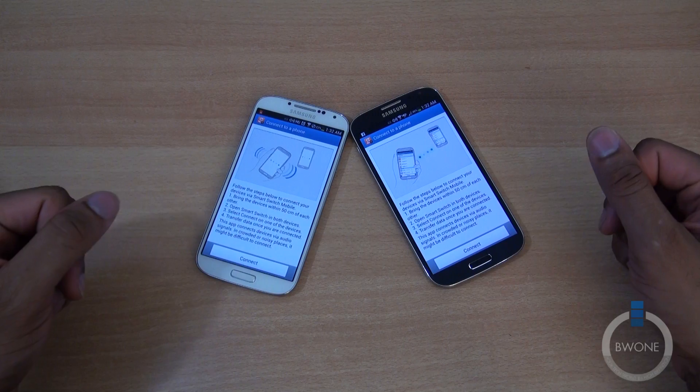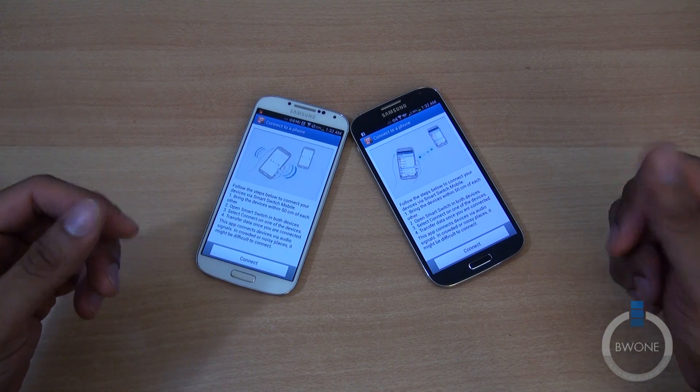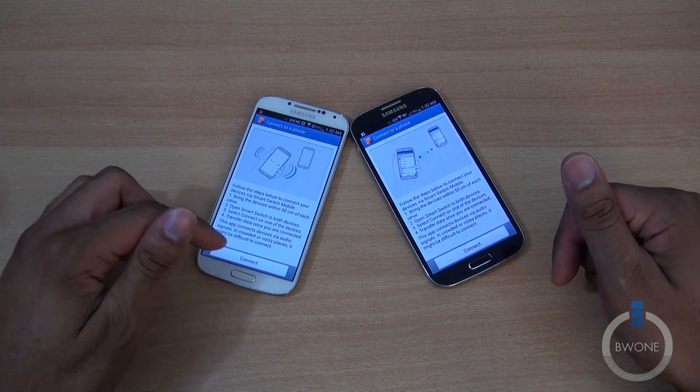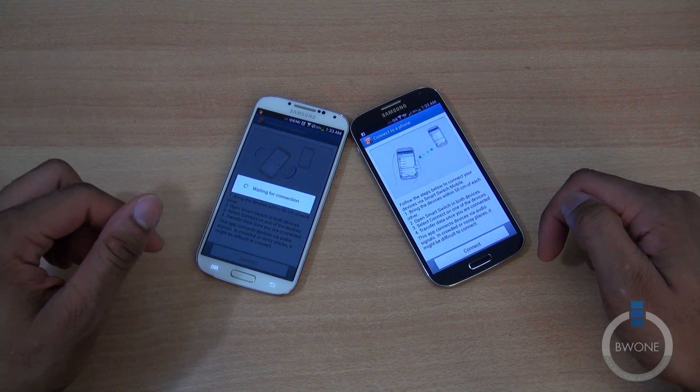You can read the directions here. You bring the device within 50 centimeters of each other, open Smart Switch on both devices, select Connect on one of the devices, and transfer data once you're connected. So we'll hit Connect here, and you can see the other one starts up.